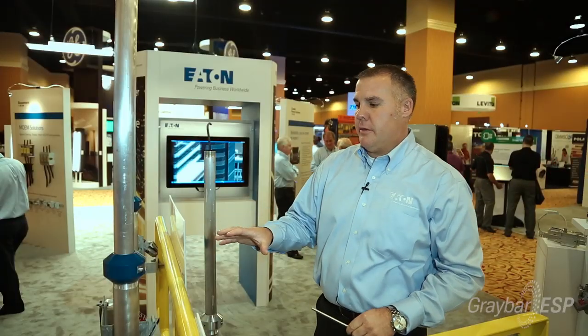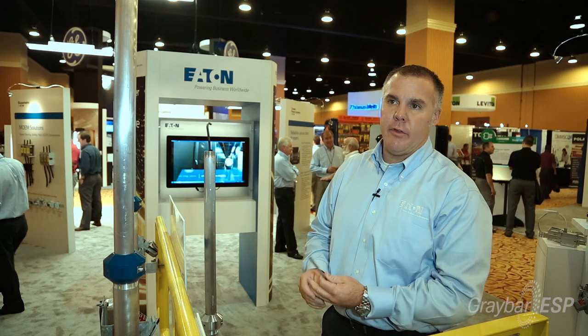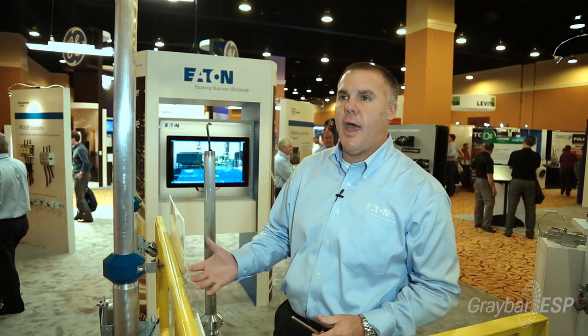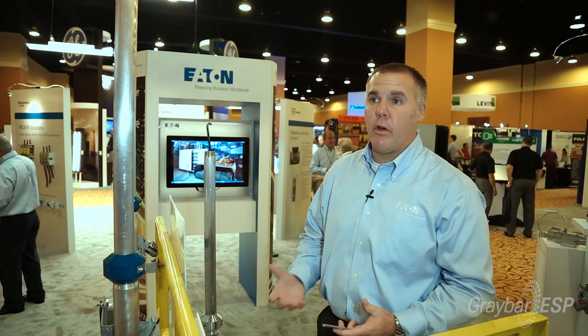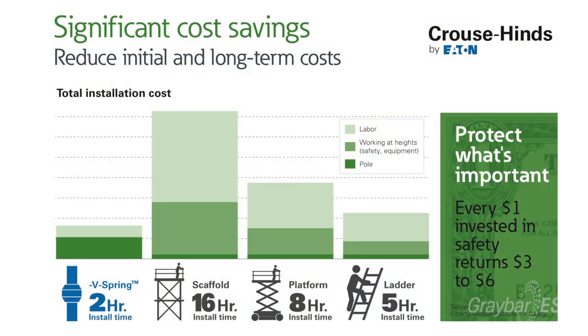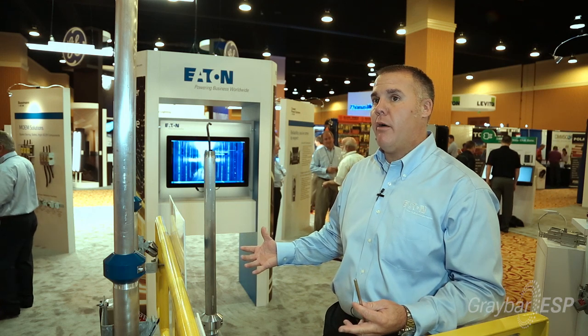The benefit of this is to keep the workers off the ladders and keep their feet secure on the structure, so they don't have to harness, they don't have to build scaffolding, they don't have to bring bucket trucks in or cranes. Most facilities now are switched to where they're not allowed to have ladders on structure. Installing these eliminates quarantining the whole area off.